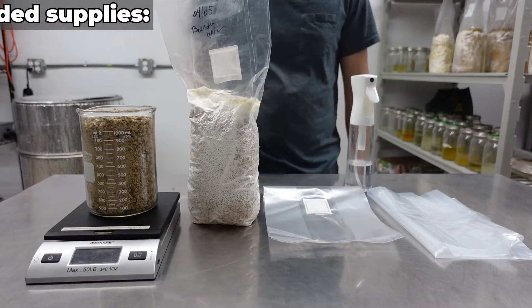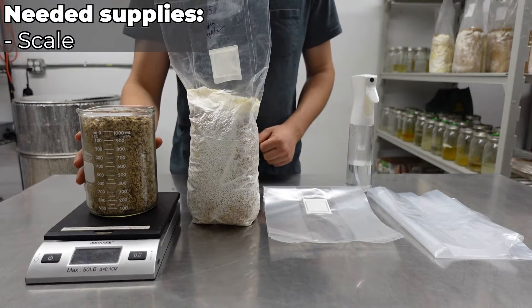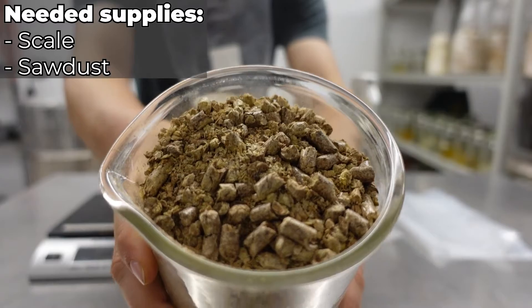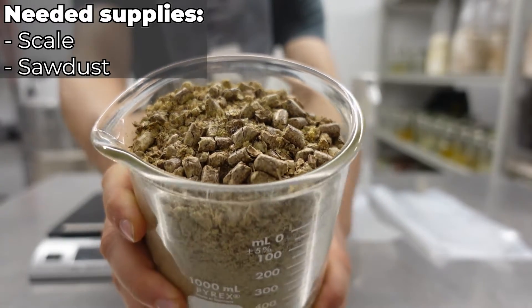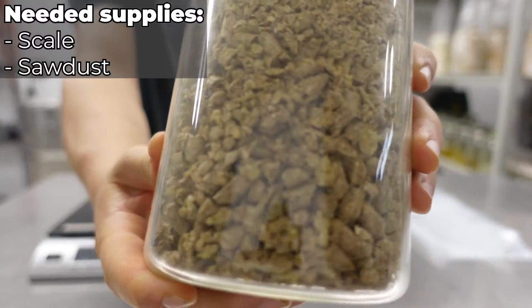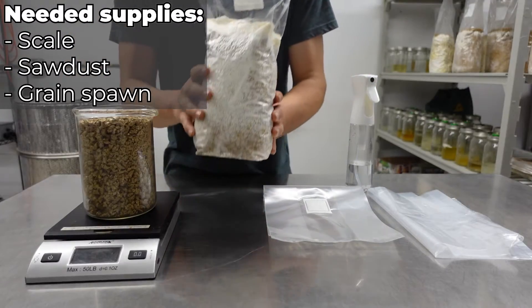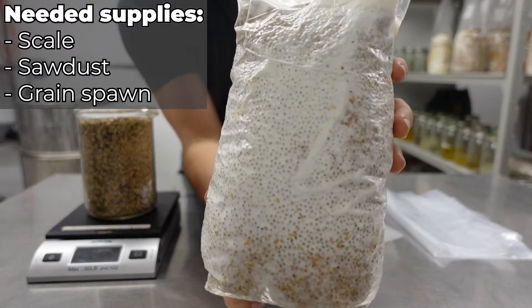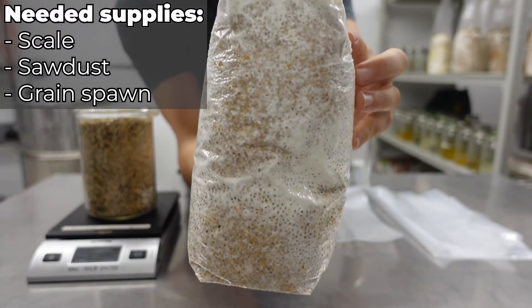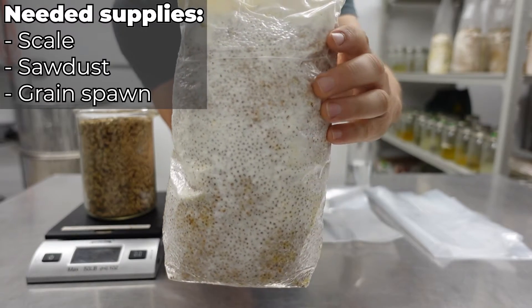To get started, you'll need a scale and some hardwood sawdust, or sawdust pellets like I'm using here. These pellets are made for smokers and can commonly be found at hardware stores. You'll also need a bag of fully colonized grain spawn. You can order this online ready to go, or you can make your own, which we'll show you later on in this video.